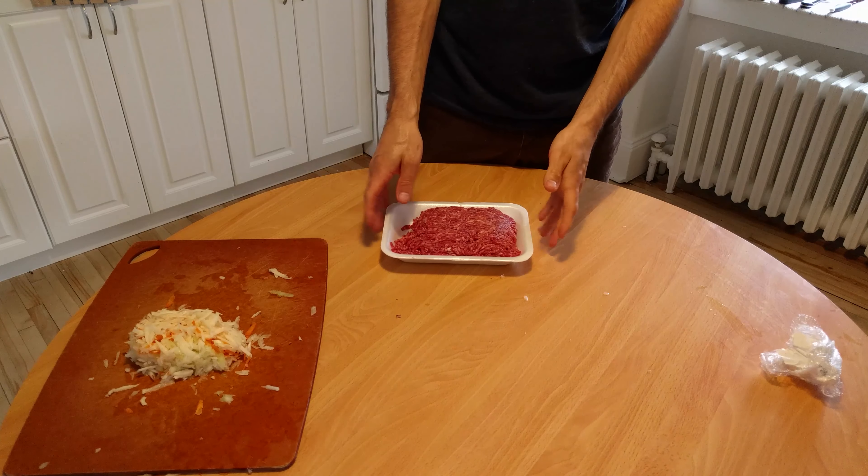When the meat is getting a dark brown color, we add the vegetables and stir a lot for about 5 minutes, before adding 1 can of tomato and 2 cups of chicken stock. If you don't have chicken stock, you can use beef stock, vegetable stock, or even just water.